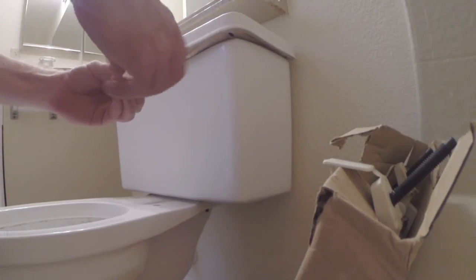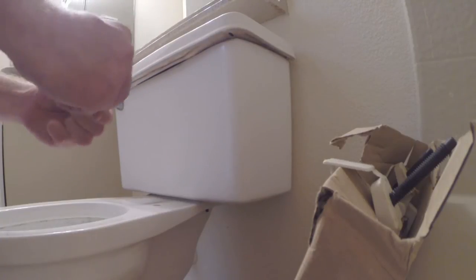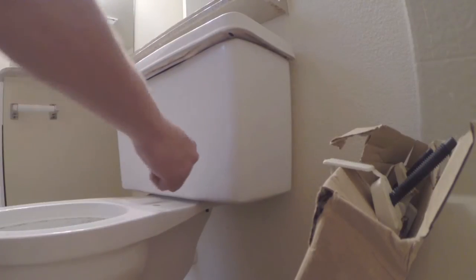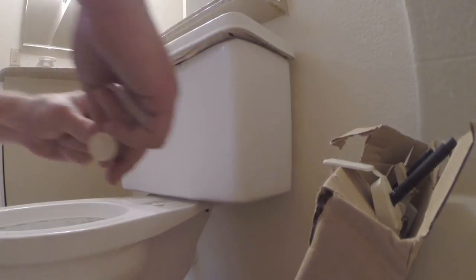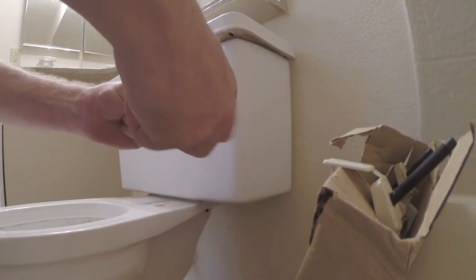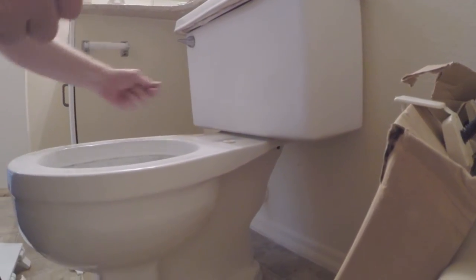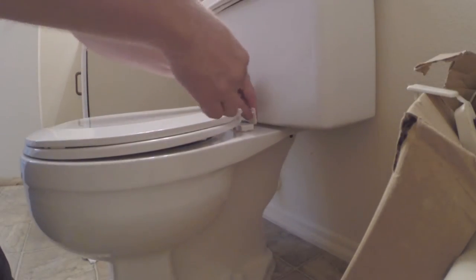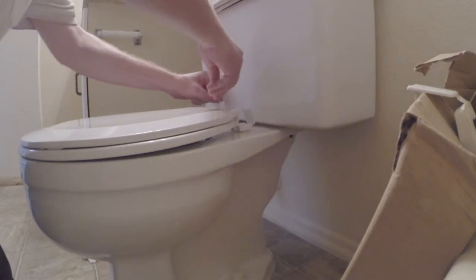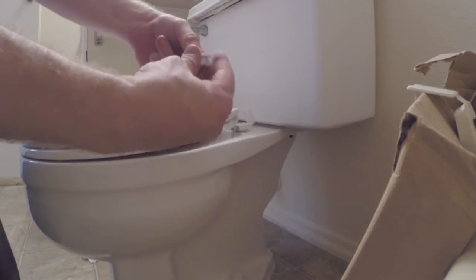With this toilet seat, it's got this little insert that goes in before you put the seat on. Slide this little plug down and insert that in like so. Now the seat goes on. Pass the bolts down through that plug, and then you get a washer and the nut going on the bottom.